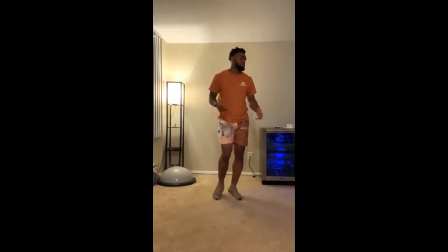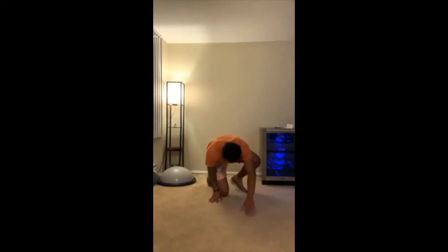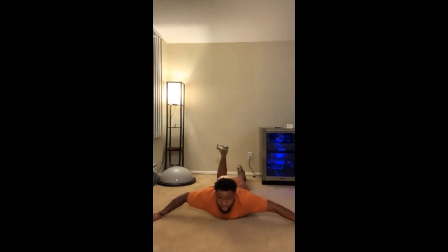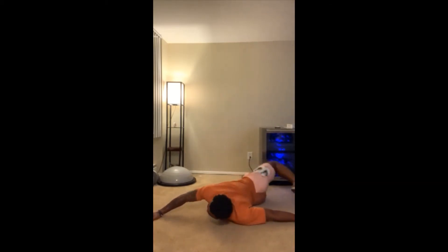Our next stretch will require us to get on the ground — you'll need a little bit of space for this one. We're going to get on our stomach. This is actually the scorpion. What you're going to do is take your opposite leg and put it to your opposite arm. So this is my right leg going to my left arm, just like this.